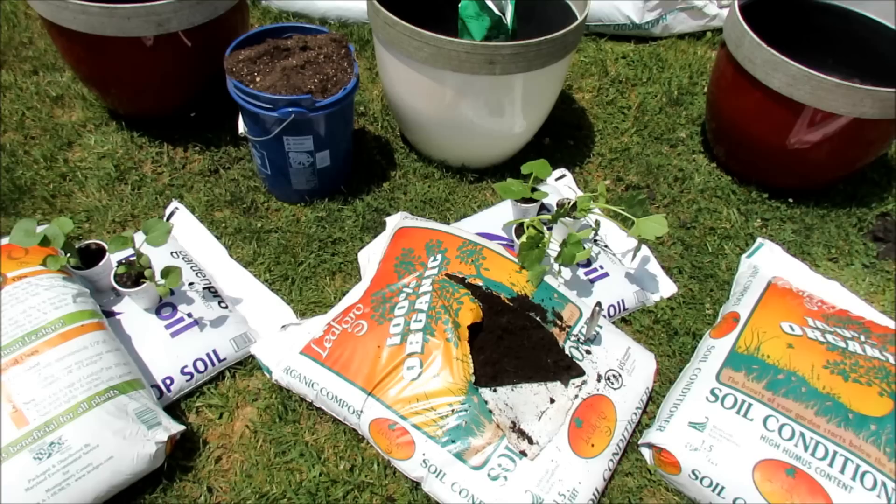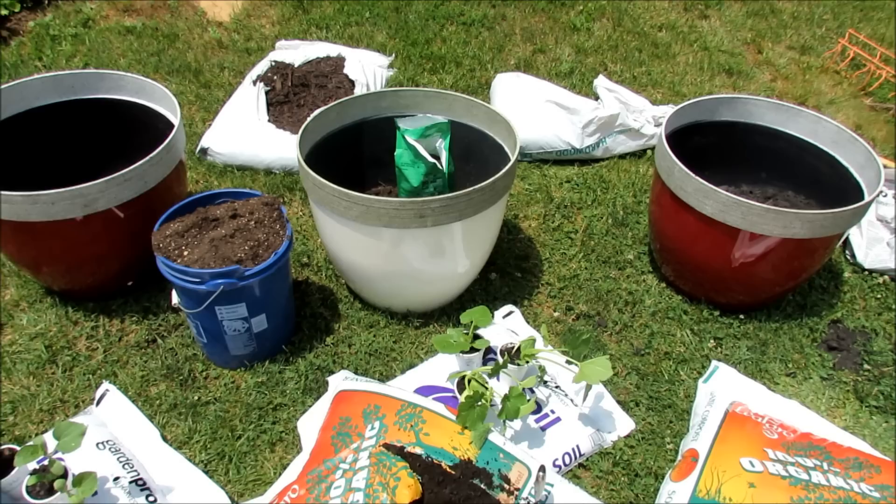Welcome to the Rusted Garden. Today I'm going to show you how to grow zucchini, squash, cucumbers, and melons in large containers.